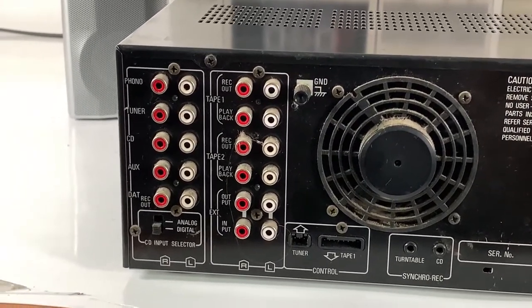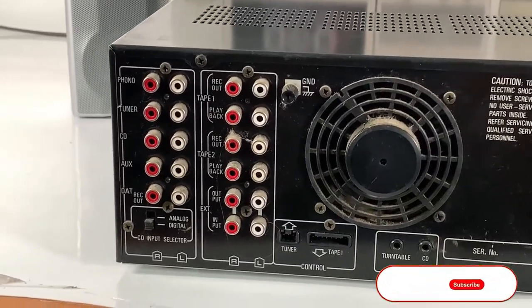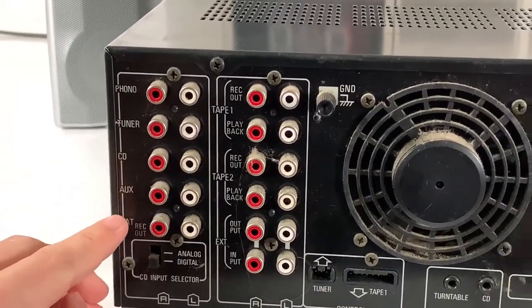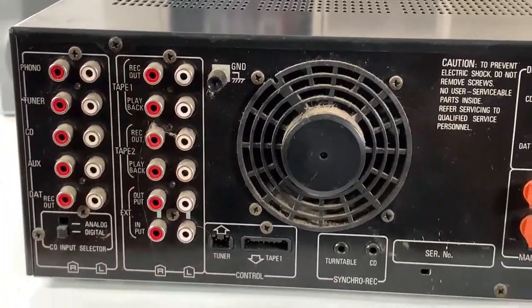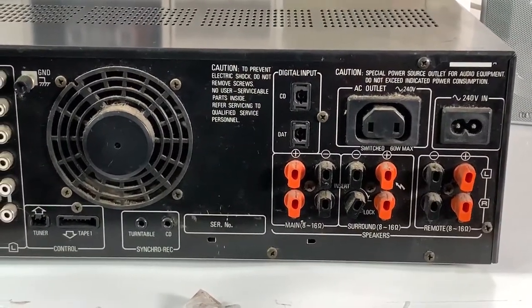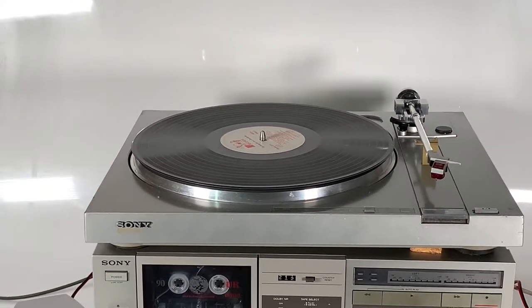These red and white cable ports are where all of your equipment can be plugged in. This is where your tape deck can go, this is where your turntable can go, and this is where a CD player can go amongst other things. You can see along the left-hand side it's telling you where to plug those things in. These red and white cables are what you're going to need. The reason you need this amplifier is because equipment like this turntable doesn't produce sound on its own.